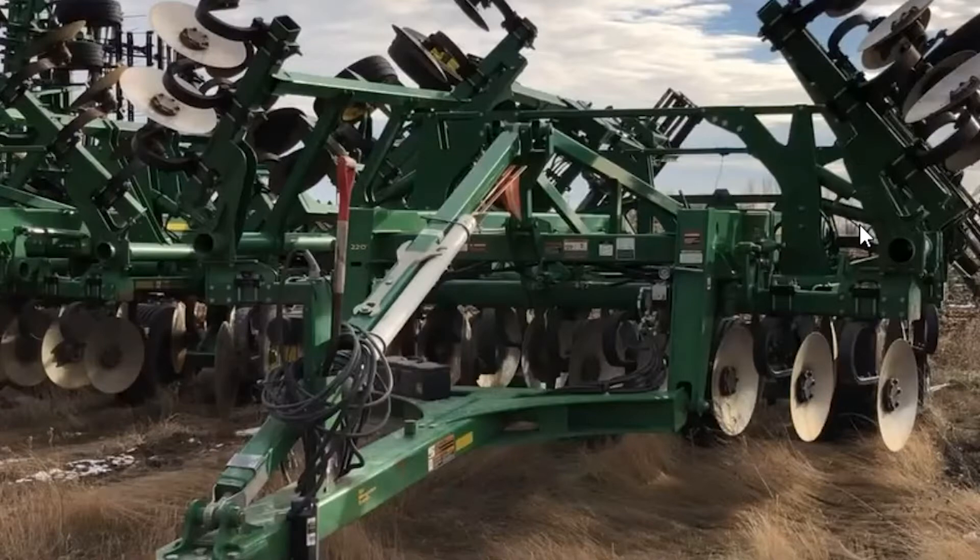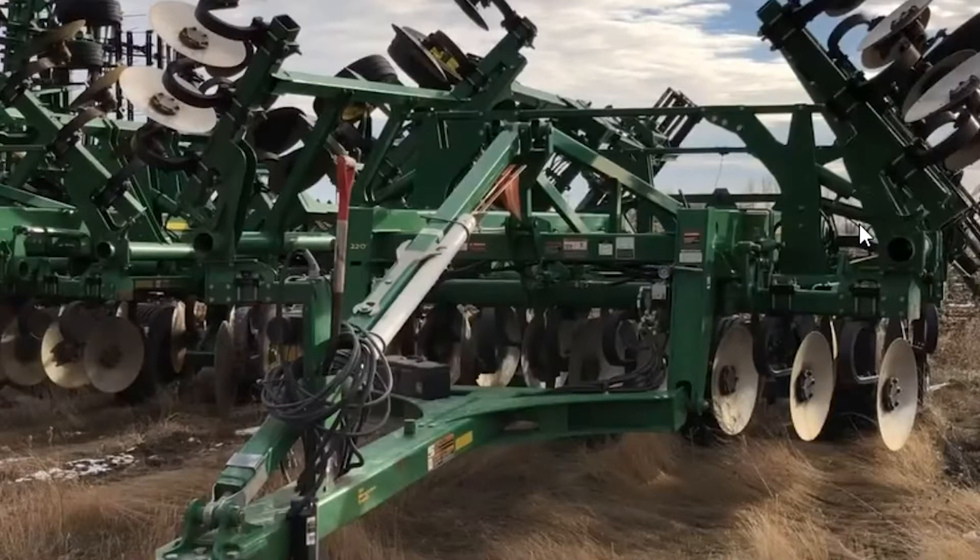Today, we're going to talk about a post-fall maintenance guide for your 2730 rippers. These last few falls around our area have not been the most kind on our fall tillage equipment, with the mud, then going into frozen ground, thawed out ground, back to frozen ground. So we wanted to give a quick walkthrough guide on what to look at on your 2730 rippers.